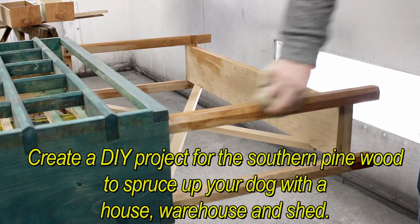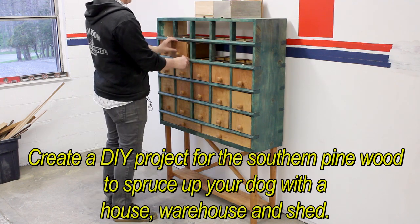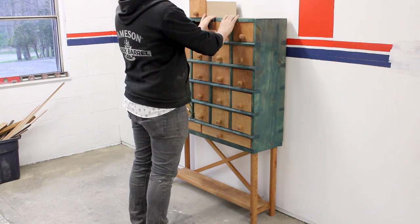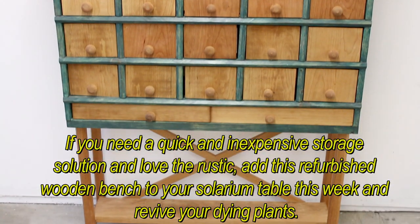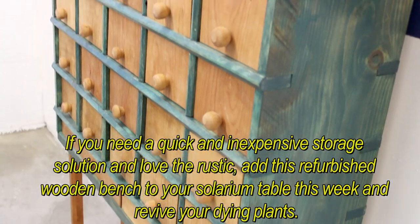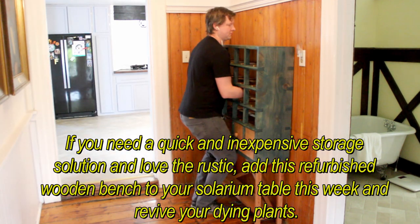Create a DIY project using southern pine wood to spruce up your doghouse, warehouse, and shed. If you need a quick and inexpensive storage solution and love the rustic look, add this refurbished wooden band to your solarium table this week and revive your ding plants.